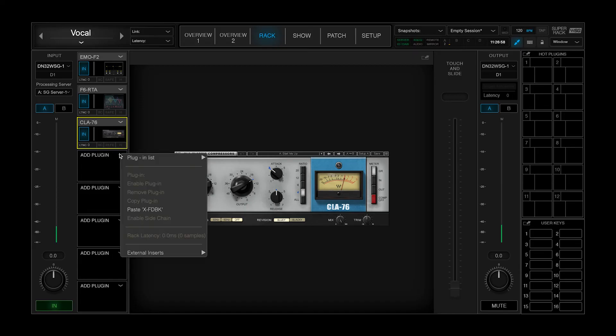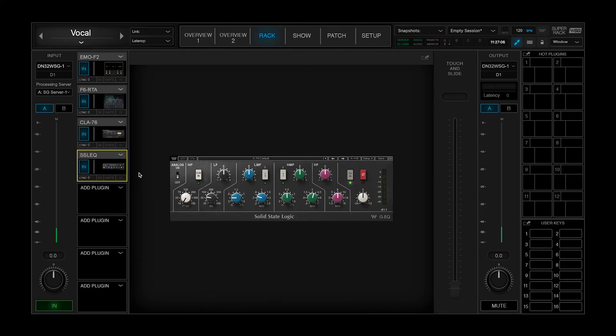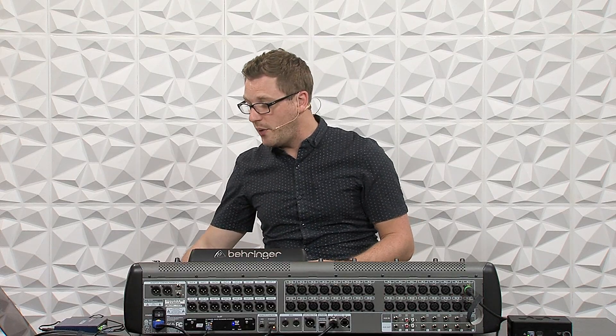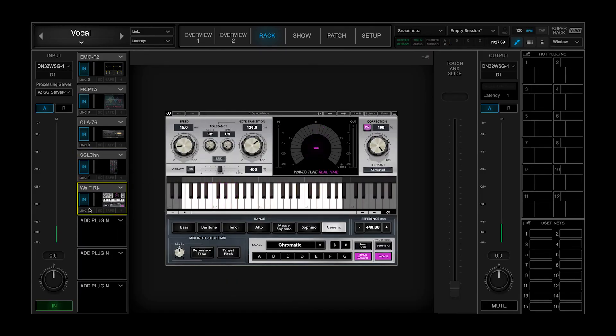If we wanted to, we can go and add our SSL EQ or our SSL channel. The SSL EQ is zero sample latency, or we could add one of our SSL channels — in that case we have one sample of latency. But the benefit is now I have all of these beautiful plugins that I can utilize on this microphone for my whole entire board of all 32 channels. We could even go and give our crowd perfect tune by adding in Waves Live Tune, which is also zero sample latency — and now I can get some T-Pain going and have my vocal mic tuned with this plugin.